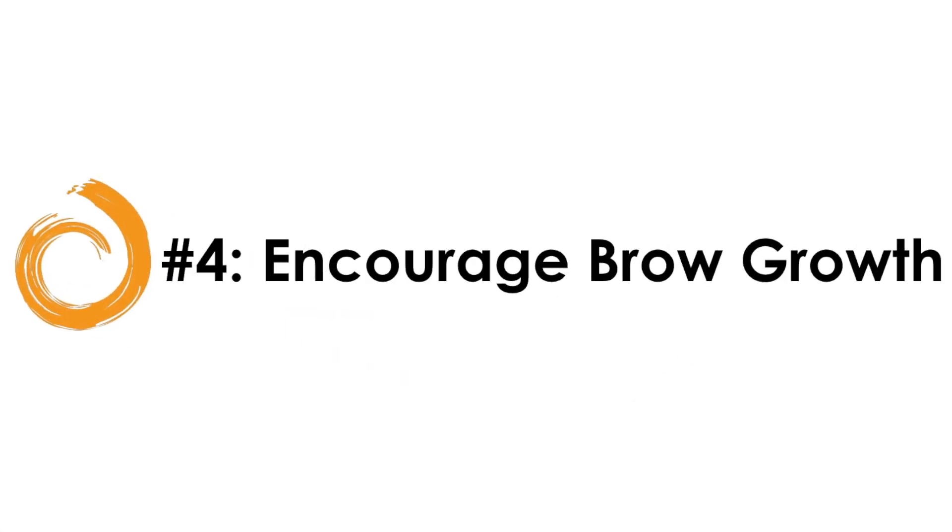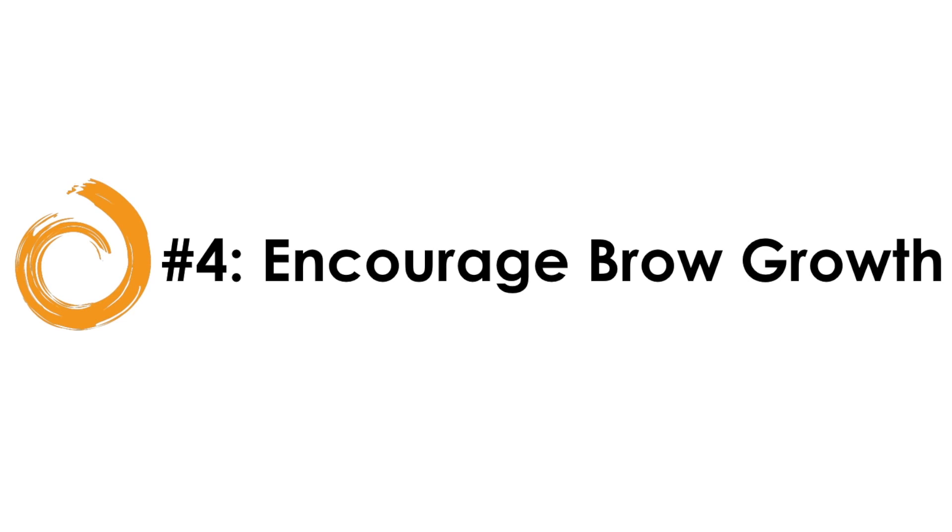The fourth way you can use Afrocentric Soothe is on the eyebrows — it's perfect for encouraging brow growth. I always use a couple of drops on my fingers, apply it on my eyebrows, brush the eyebrows as normal, pluck any unwanted hairs as I see fit, and I'm good to go.